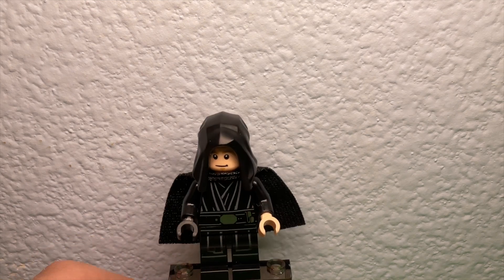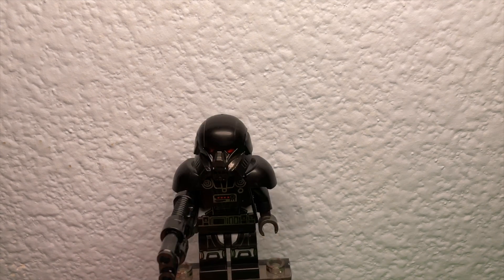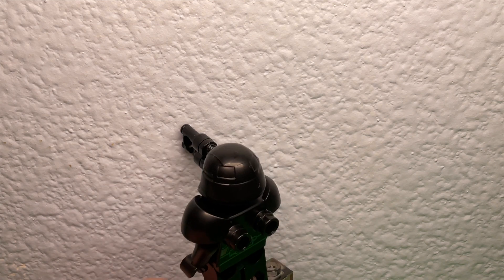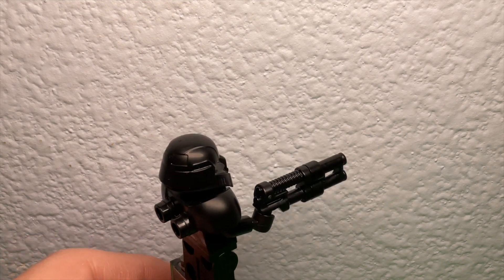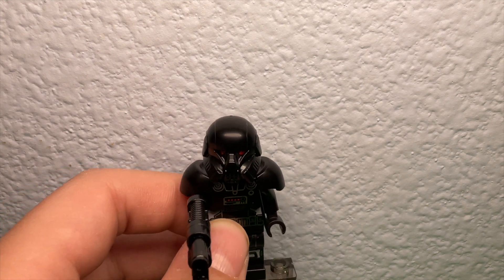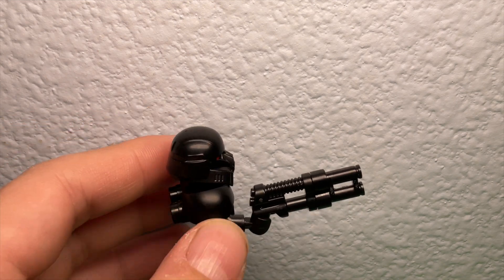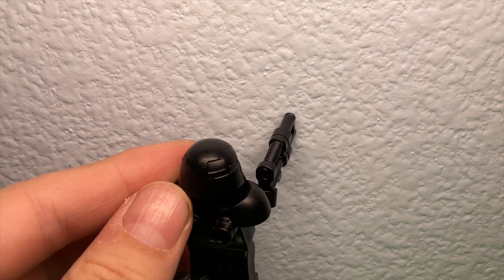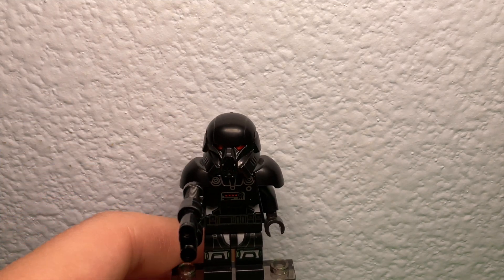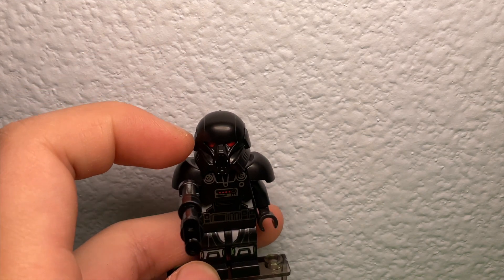It's a pretty cool, pretty nice little figure to add to the collection. Next — the Dark Trooper. I really like this. Well, not really new — this is the only type of Dark Trooper LEGO has ever made. I do like the wider armor piece, similar to Wrecker from Bad Batch. It makes the figure feel a lot wider and more buff.